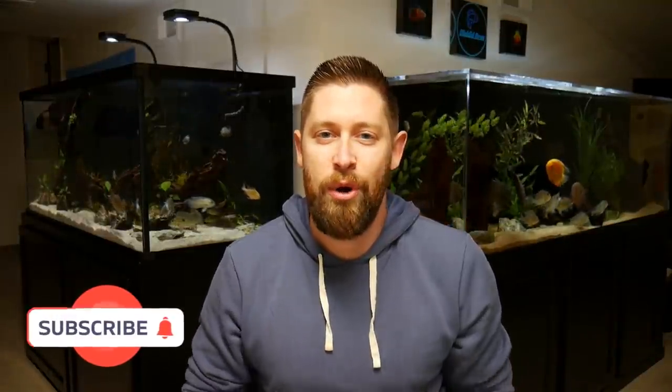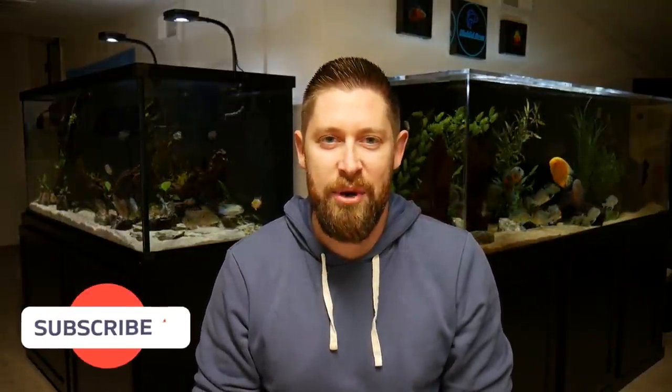Okay guys, that does it for today's video. I hope you liked seeing all the updates on my aquariums. I'll be sure to keep the channel posted on some of the new projects and updates coming very soon. Thanks again for watching, and we'll see you next time.